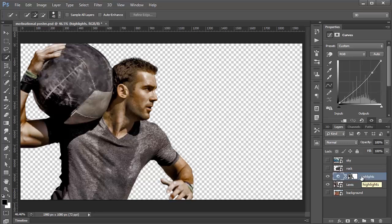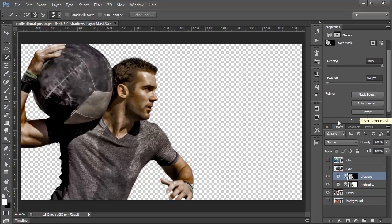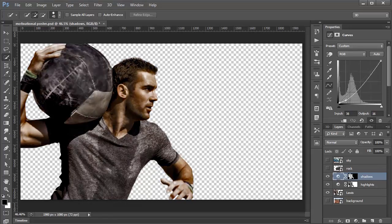Now I want to target the dark pixels. I'll press Ctrl J to duplicate that layer and rename it Shadows. I'll click on the Layer Mask icon and click the Invert button to invert the pixels, so now I'm only targeting the dark pixels. Clicking on the Curves Adjustment icon, any changes I make now only affect the dark pixels. I'll create a curve that adds a little more contrast. This is our before, and this is our after — we're already getting that grungy dark look.